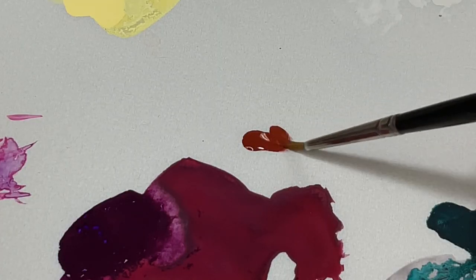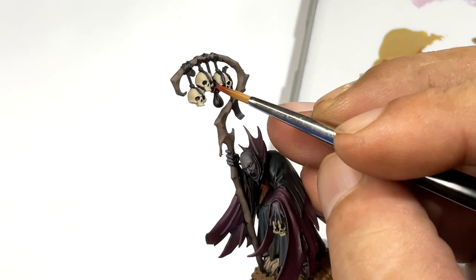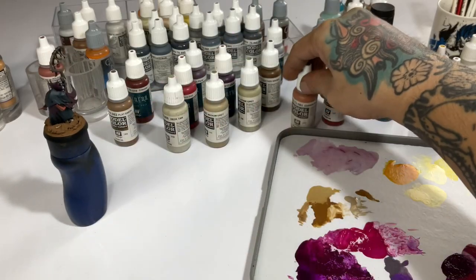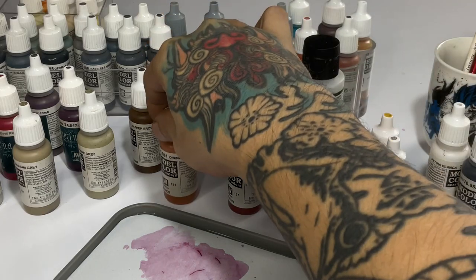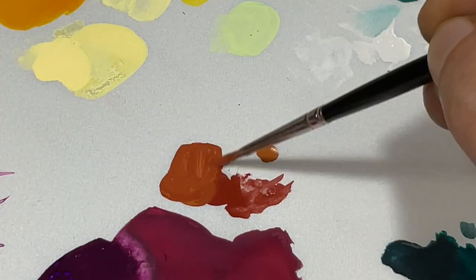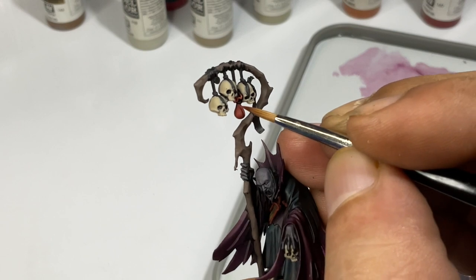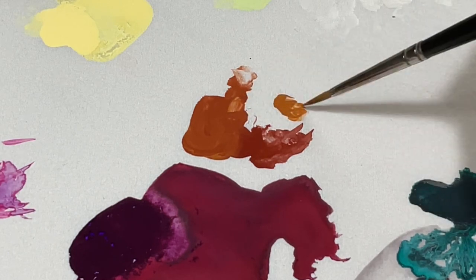Now let's start with cavalry brown, a very opaque red-brown color. I use this for painting the pouch — the leather pouch — and the book. Then we mix orange brown to create more volume as we go lighter, and eventually once we've painted the orange-brown and cavalry-brown mixture, we'll be painting straight orange brown.